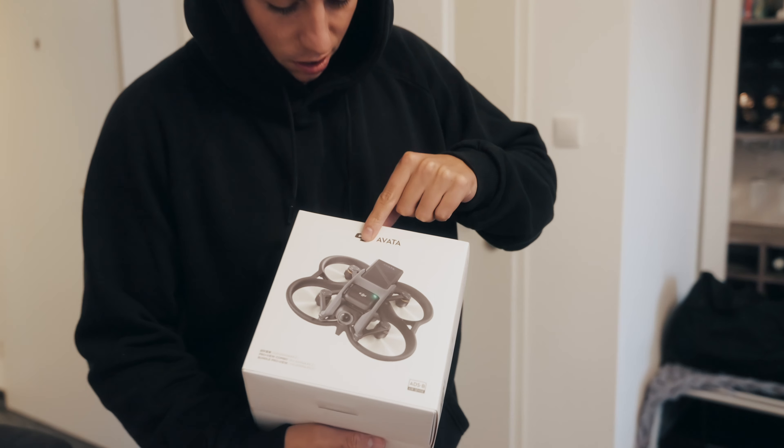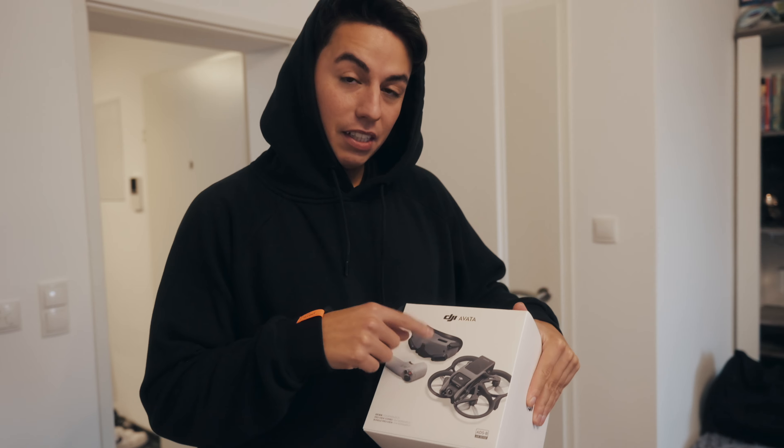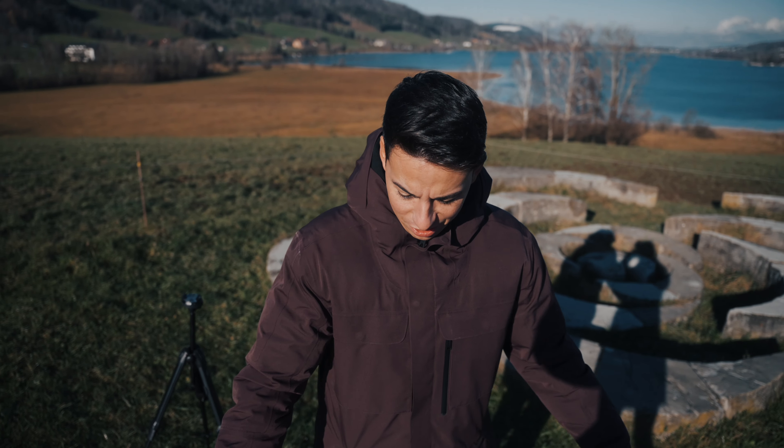A couple weeks ago, Moasi and I decided to order the new DJI Avata. And of course, I wanted to fly it without any practice right away. So I prepared everything overnight and was ready to give it a go the next day.